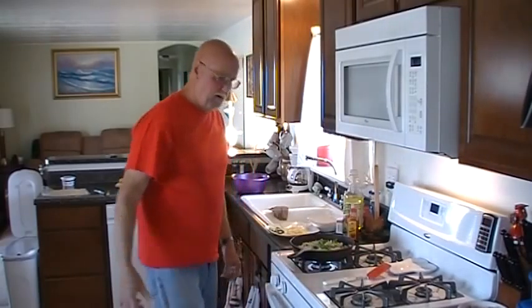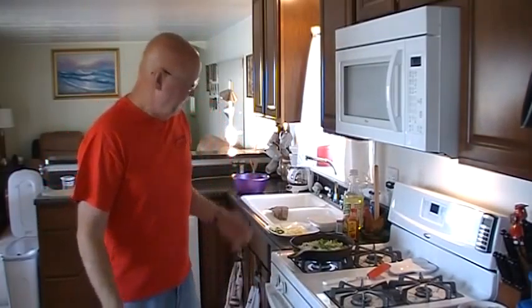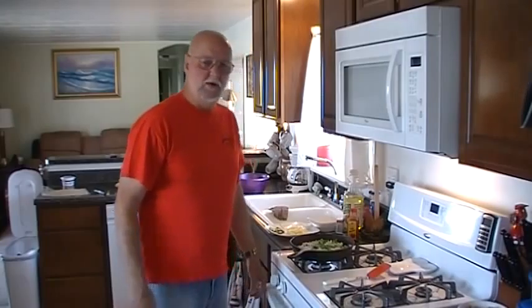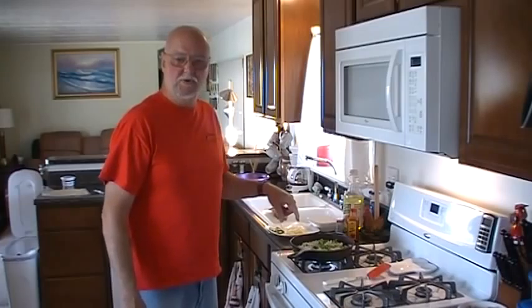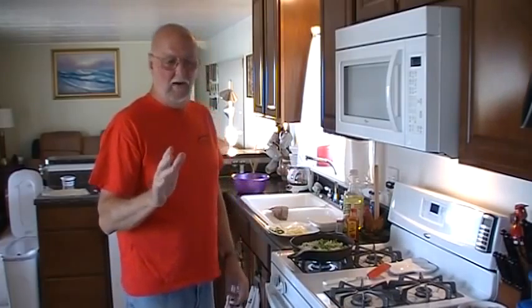I'm just gonna let these cook down for a few minutes. You can throw in a pack of fajita mix and people think, hey that's great, and it tastes good — but this with all our fresh ingredients is gonna taste so much better, Sherry. You're better off doing all this in a cast iron skillet, and I'll show you why later. It's the wow factor.